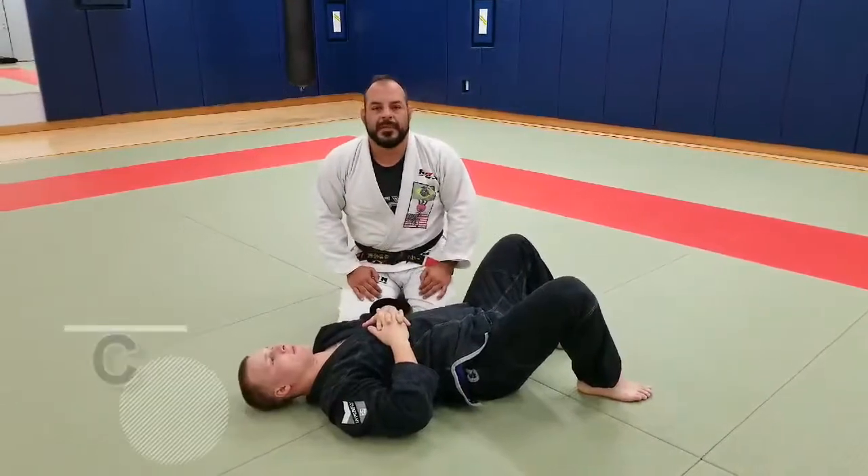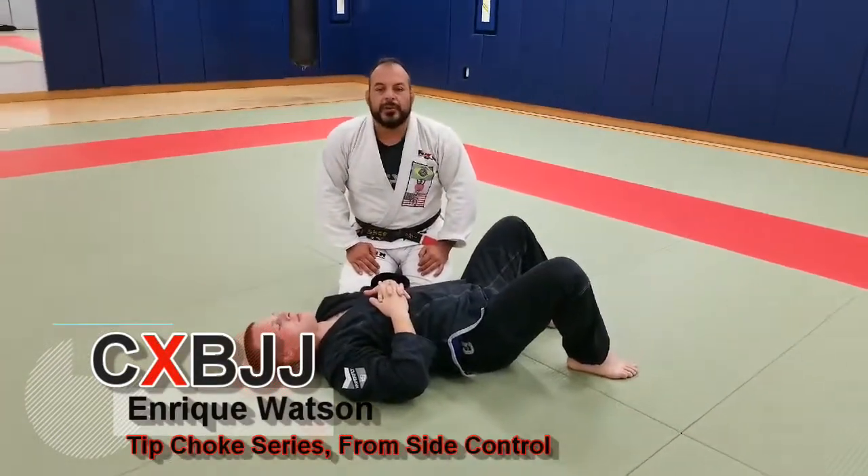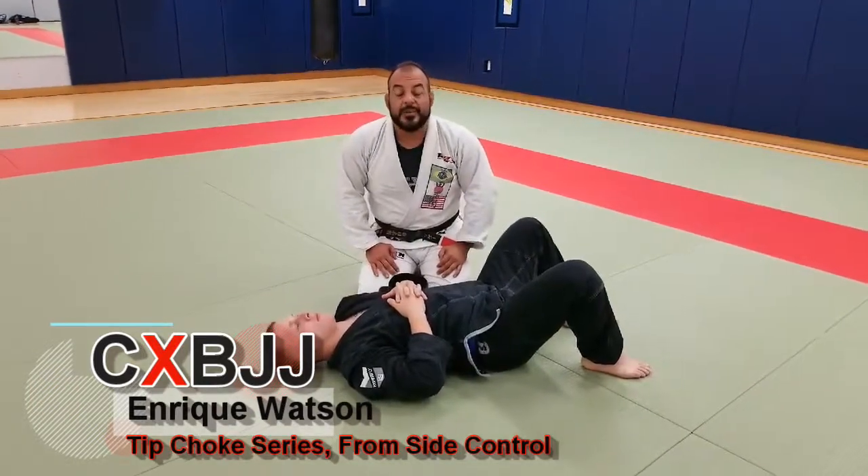Hey guys, this is Enrique with CXBJJ doing CXBJJ Move of the Week. Today we're going to do another tip choke, this time using his own lapel.